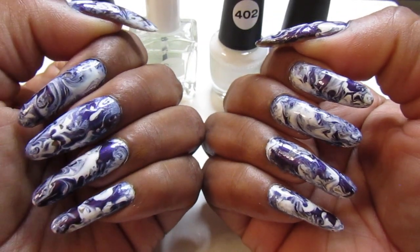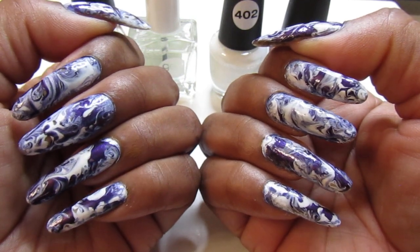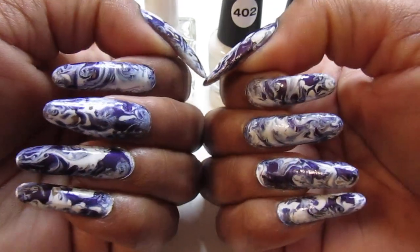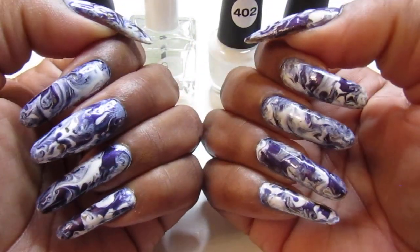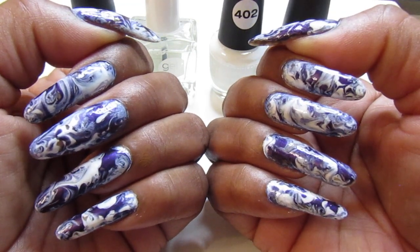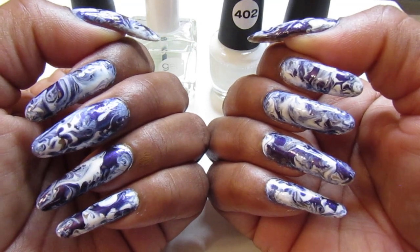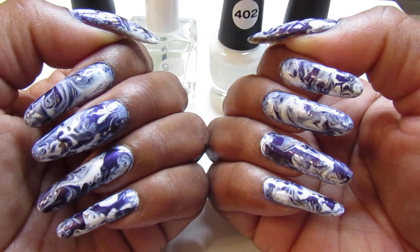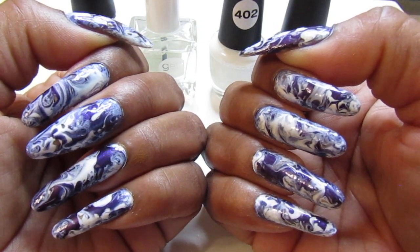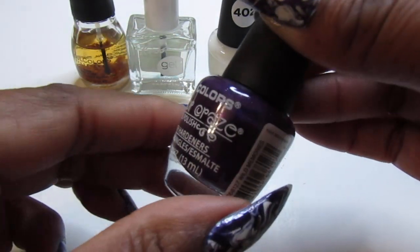I was undecided what to wear, so I said you can't go wrong with the marble look. I hope it's not too busy for you guys, because on camera looking at it now, it might be a little too busy for some of you guys. And if it is, all you have to do is just add maybe an accent nail for the marble look and the rest of your nails could either be purple or white.